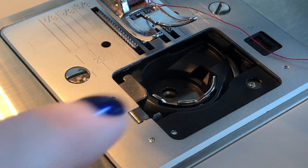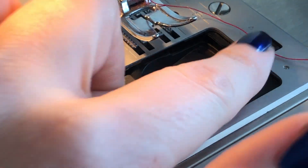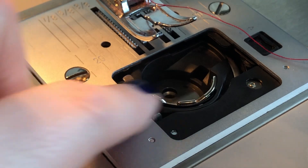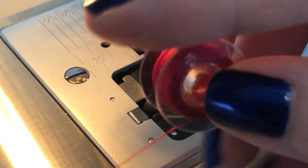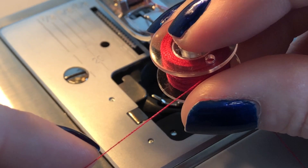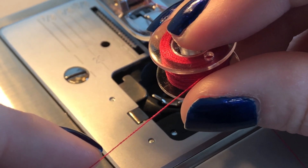Once your top thread is done, go ahead and put your bobbin in. Your bobbin is going to live in something called the bobbin housing. This machine has a top drop-down model, but some machines will have you reach underneath to put the bobbin in from the side. Before you drop your bobbin in, make sure your thread is stringing off to the left — we want to make sure it's spinning in the right direction.